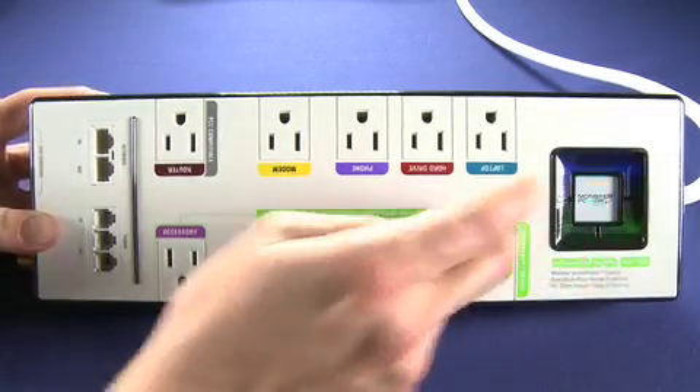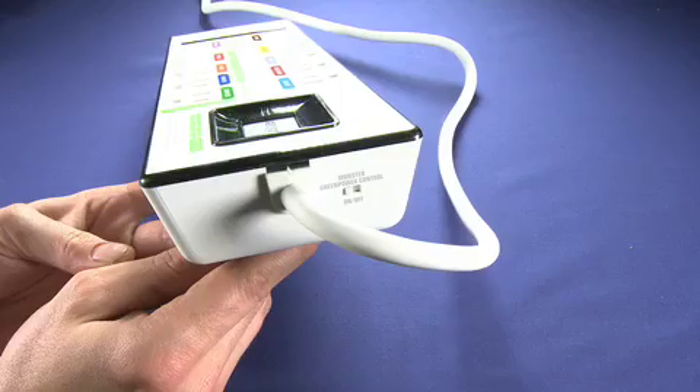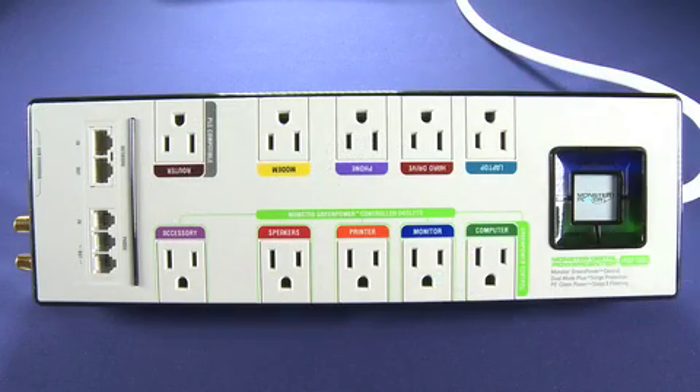We'll power it on here and see the pretty lights. There's also a switch on this side of the device that allows you to decide — you don't necessarily have to have your computer bring the power down on all the other connected outlets. You can actually just use it as a regular power bar. It does have 4220 joule protection, which basically means that if your house gets struck by lightning, as long as your house survives, your electronics probably will too. It also has a $300,000 connected equipment warranty, but anyone who's ever tried to deal with those things — trying to get $300,000 out of a company on a $150 power bar — not very likely. But it's worth a go, I guess.